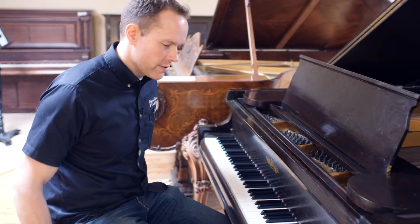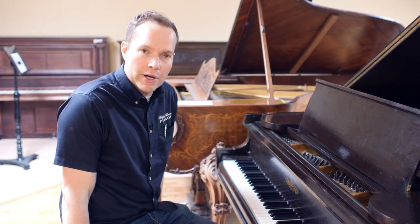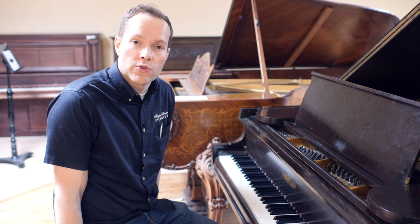In fact, the first piano I ever took on as a massive rebuild project of my own was a Chickering. I really like Chickering, and I have for a long time — that was close to 20 years ago.